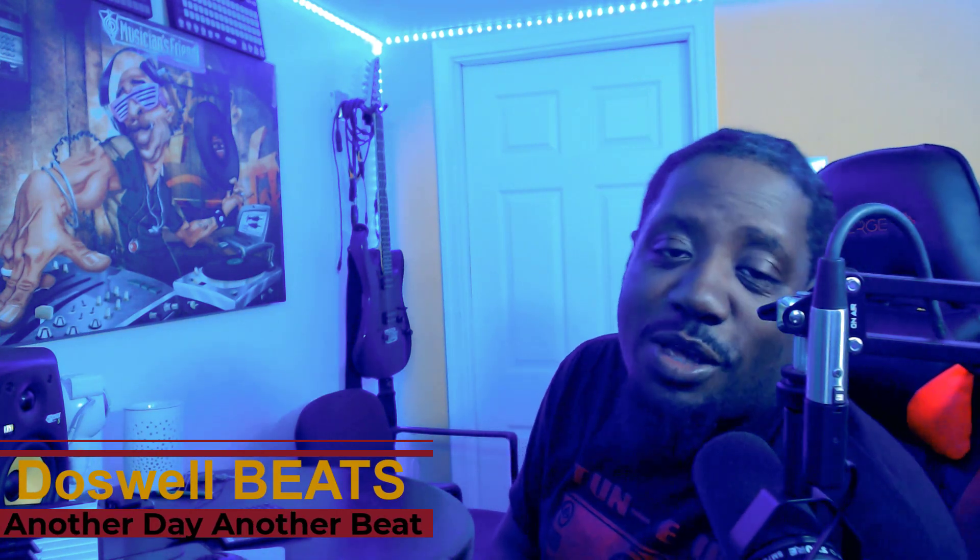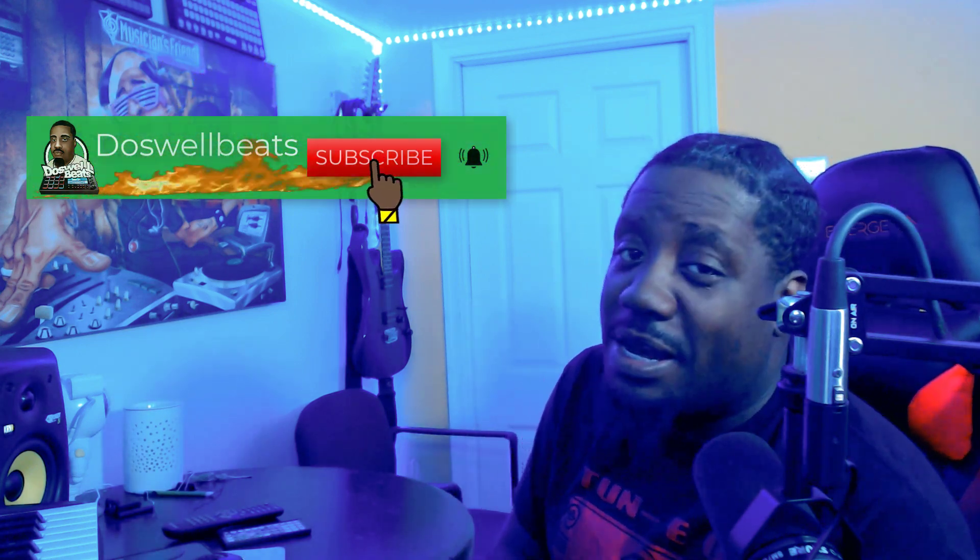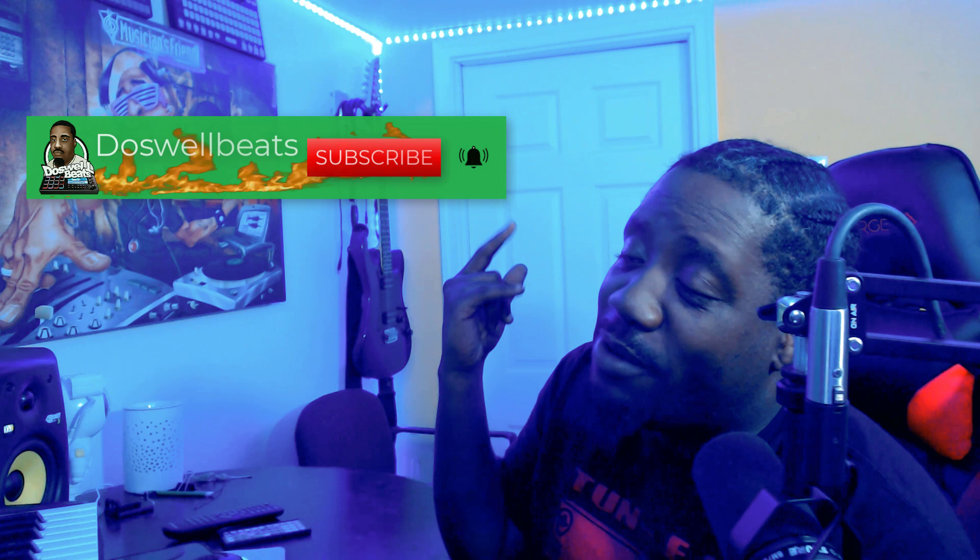What's up YouTube, Dazzle Beats back with another video. If this is your first time to the channel, welcome. Please don't forget to like, share, subscribe, and hit that notification button to get notified whenever I drop some heat.